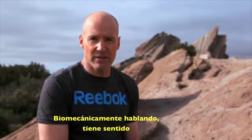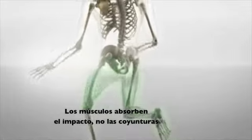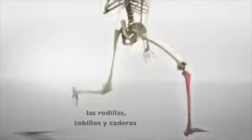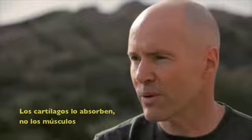Biomechanically speaking, it makes sense because when you land on your forefoot, you land with your knee bent. So all the shock absorption happens in your muscles, not your joints. When you land on your heel, all that shock is taken up by the joints in your knees and ankles and hips — so the cartilage is doing the cushioning, not your muscles.